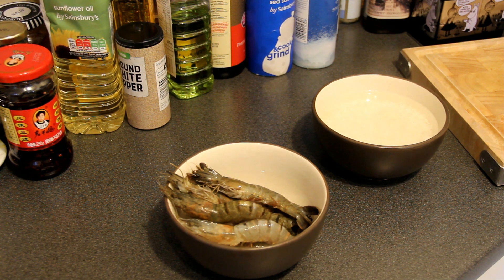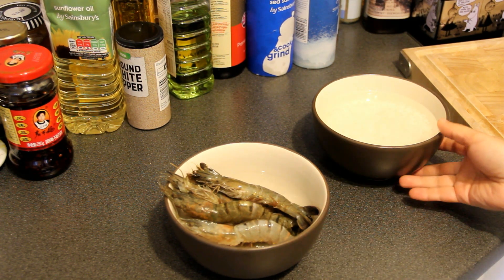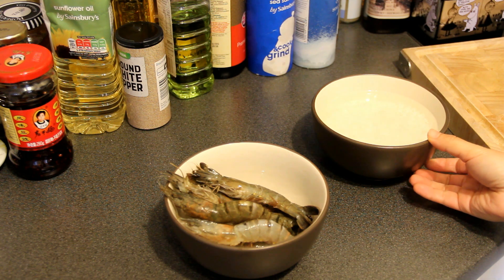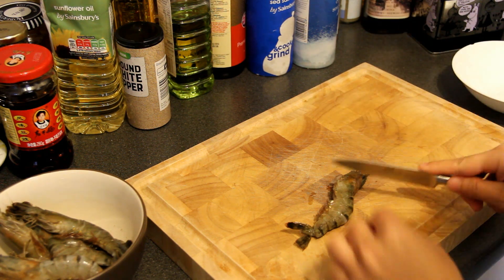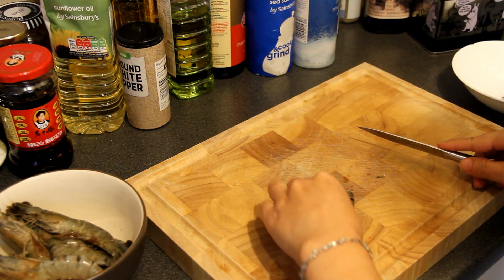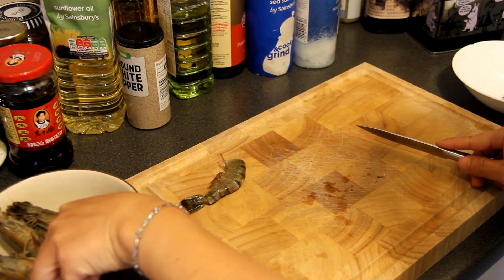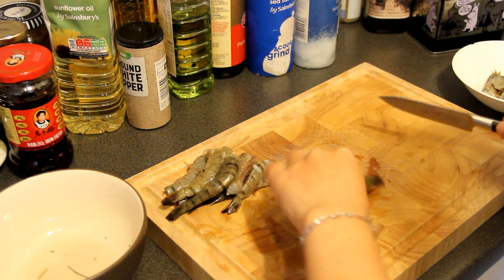The preparation is simple: eight prawns and 100 milliliters of rice soaked in water for over an hour. First, cut off the head of the prawns, then cut the body of the prawns into two.